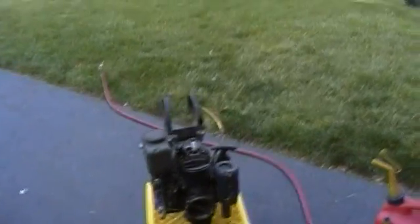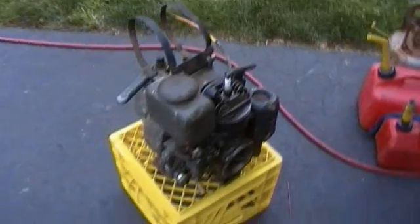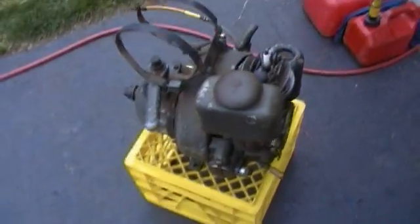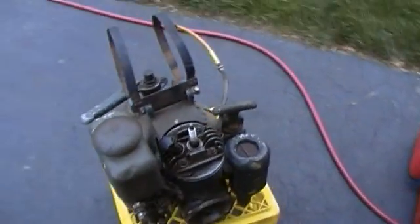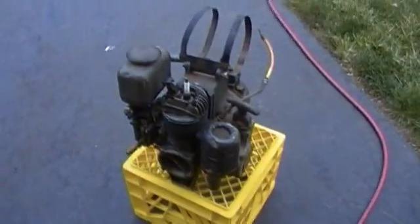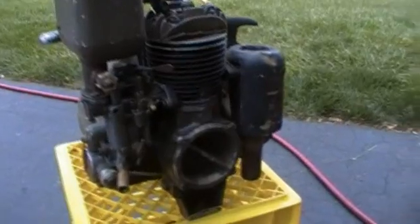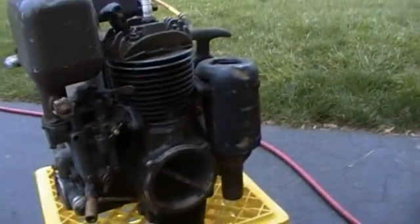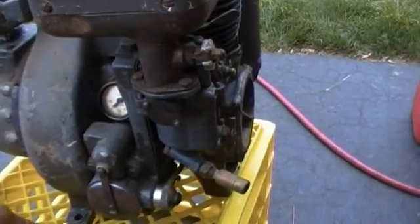Alright, I just want to show everybody this little two-stroke engine that I picked up today. It's a German two-stroke. I've been learning about this engine for a while and I just went and picked it up today over in New Jersey.